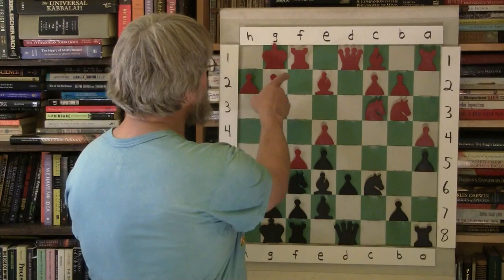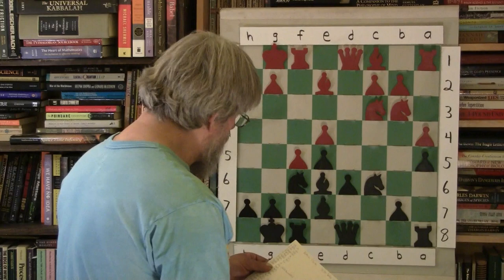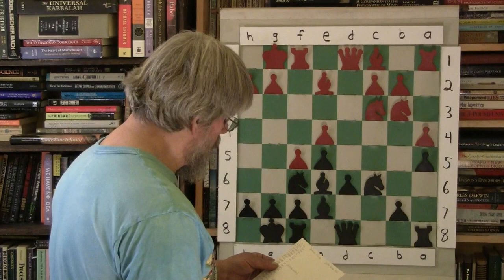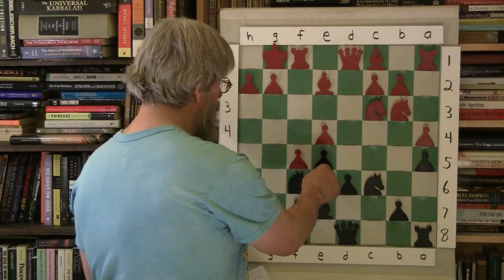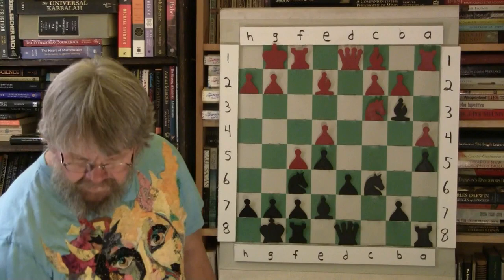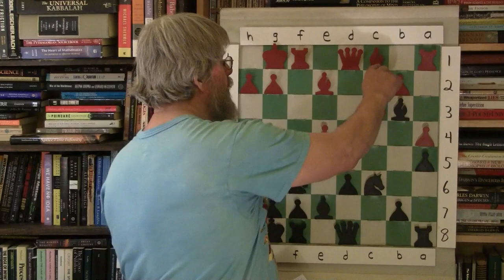F5. This is part of the point of pushing this F pawn so early after they castle — it limits the light-squared Bishop. It hits the Bishop and bumps him back down. C5, D6. Bishop takes B3. So now this Sicilian is a little bit different than what we've seen Bobby do before. Rather than going back, he goes ahead and exchanges the Bishop with the Knight. He gives up his Bishop pair.